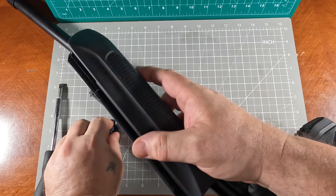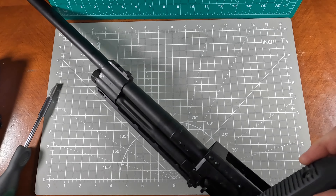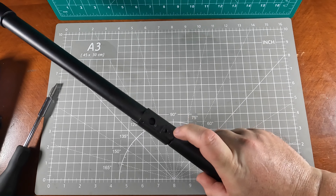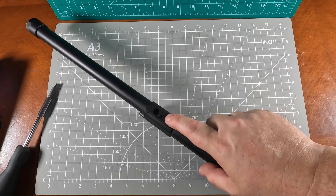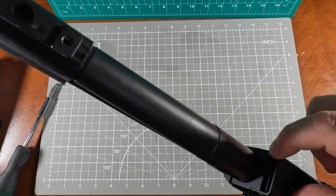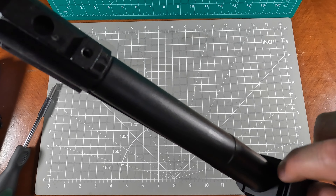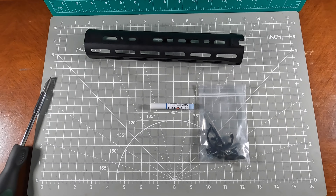We got the handguard off — the handguard and old stock are no longer needed. This bottom screw hole right here, which is part of the gas port system, is going to be one of the attachment points for the new handguard. We're also going to have a piece that fits in this little trunnion area, which I'll show you with the handguard.